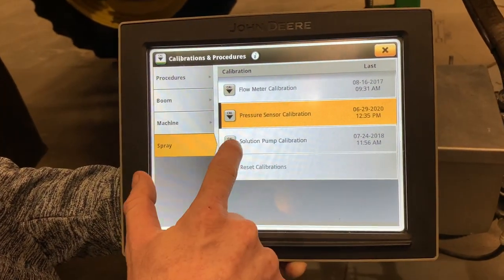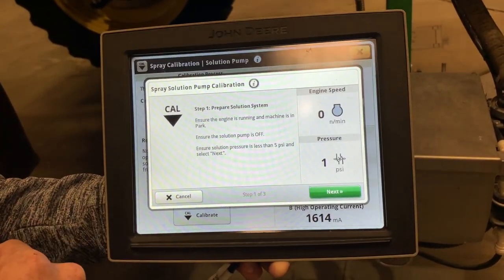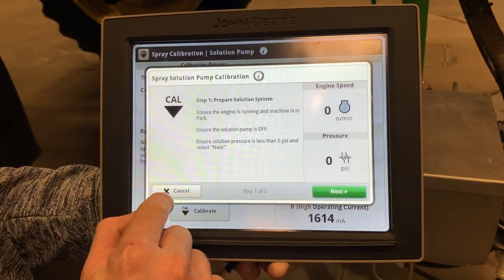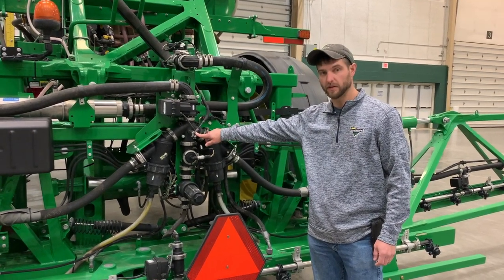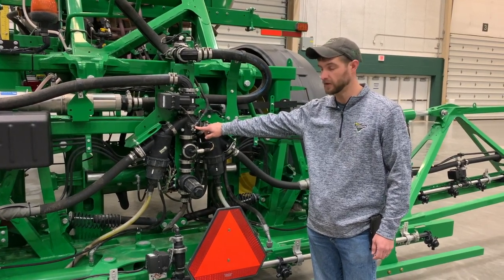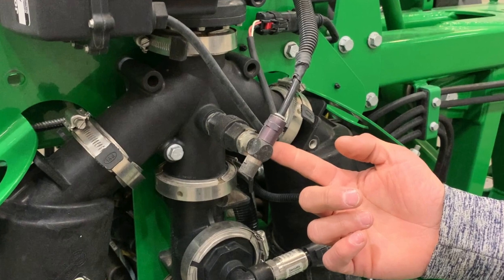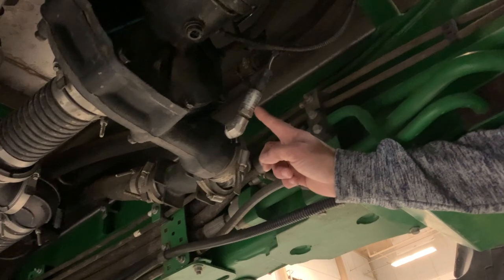To calibrate the solution pump, select solution pump calibration, read through the requirements, and click calibrate. When you hit the next button, calibration will continue and complete automatically, and then your solution pump is calibrated for your solution density. This is the check valve where your airline comes in for your boom air purge. A lot of times if you're using clay-based products such as atrazine, it can get packed in there and will cause this to drip. So you might have to take the fitting out, spray it down with brake clean, clean it out, then put it back in. This is your boom pressure sensor and this is the solution pump pressure sensor.